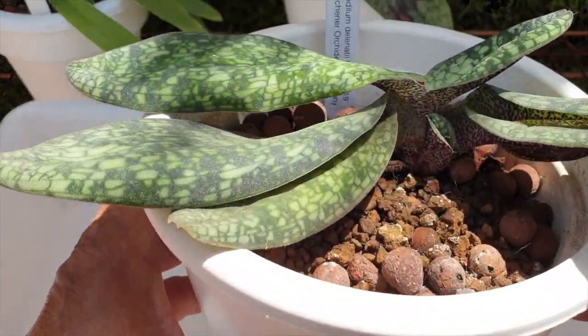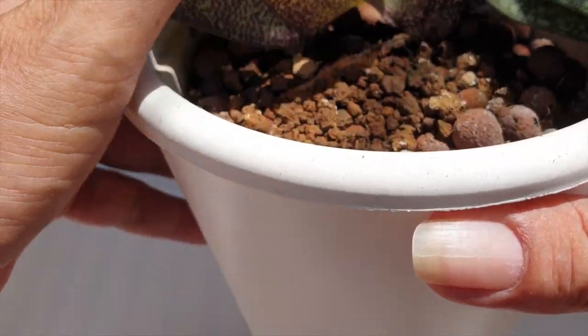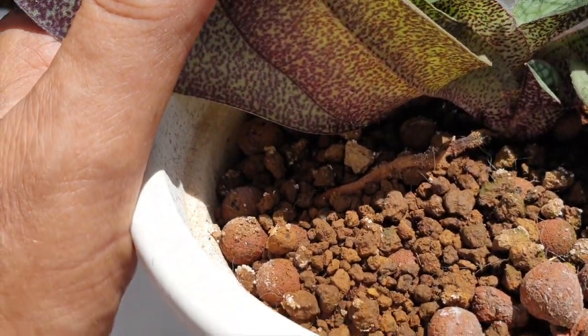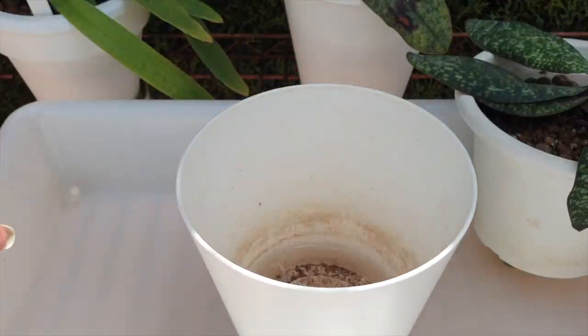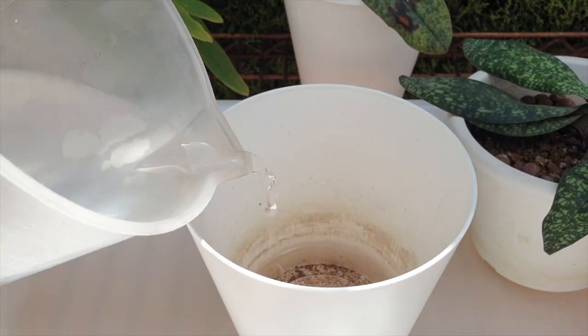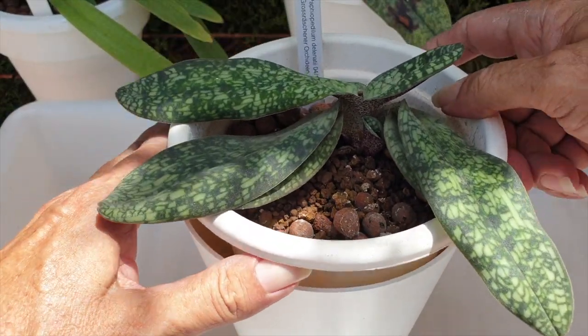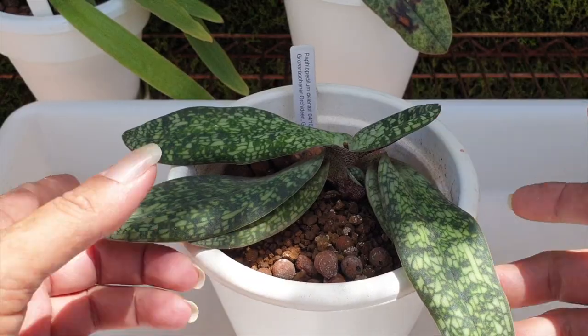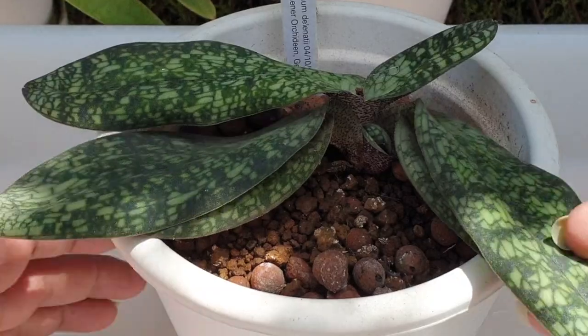Because I want to make sure that any roots that escape me — like you can see this one right here — I did top dress with akadama. This pot feels rather light, so we can add a little bit of water. Once the water wicks up, it also makes the akadama nice and wet, and that is why that root is also still functioning.